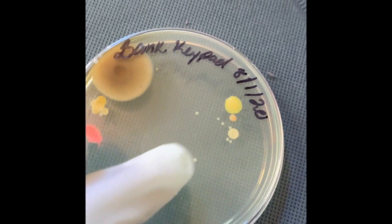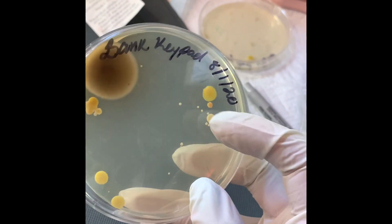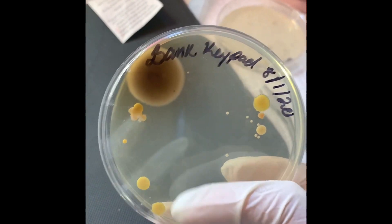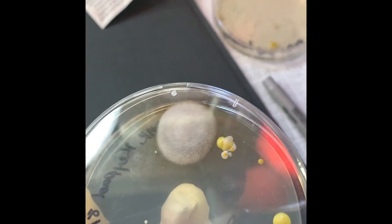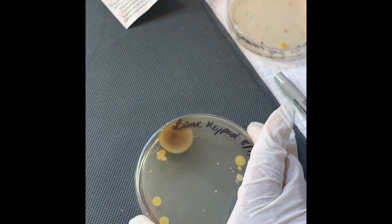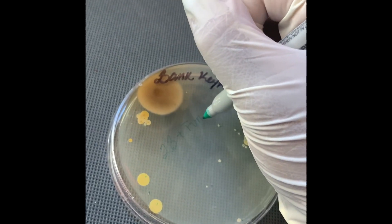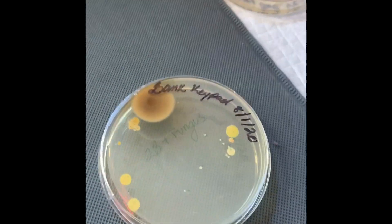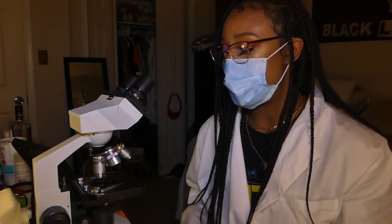You can definitely see a more variety of colonies on the bank keypad. You see these small yellowish ones, and then you clearly see that big fuzzy spot — fuzzy usually means fungus. So the count is 23 colonies plus fungus. That is what y'all are touching at the bank keypad.